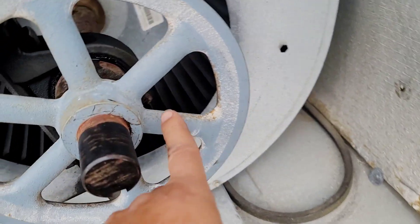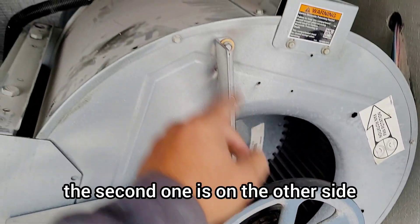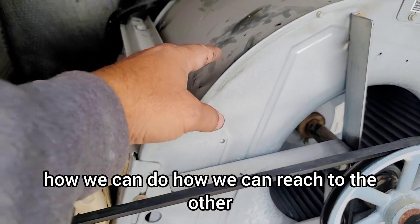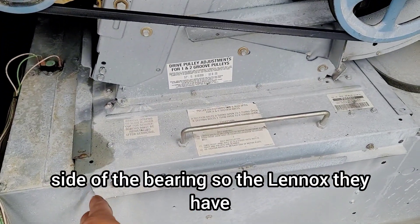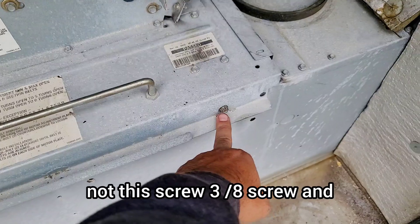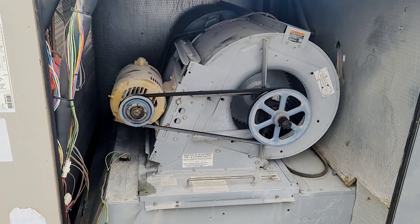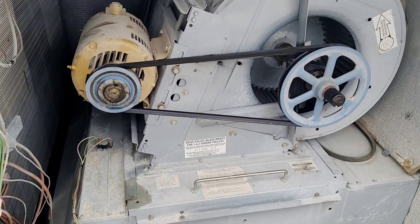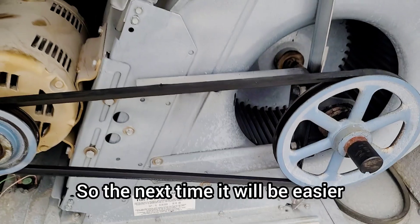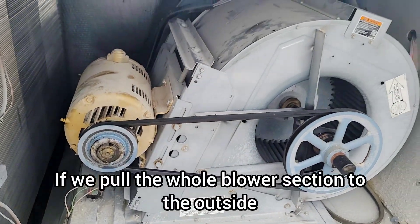Next step: these bearings have a grease nipple, so grease can be applied. One is here and the second is on the other side — we have to apply grease to both bearings. Lennox has a better design where we remove a 3/8 screw and can pull the whole blower section with the motor so it slides out. This way we can easily apply grease to both sides, and at the same time check the condition of the heat exchanger.